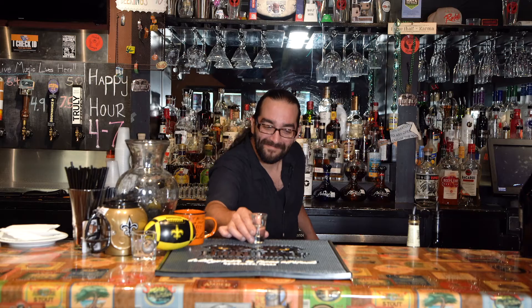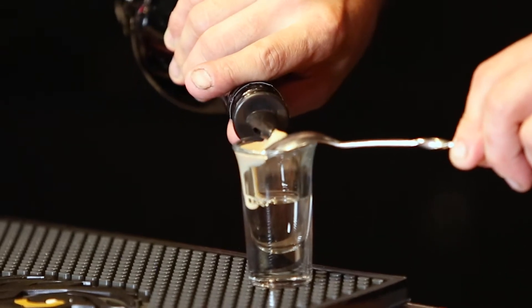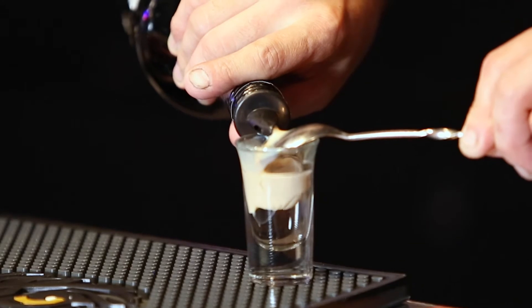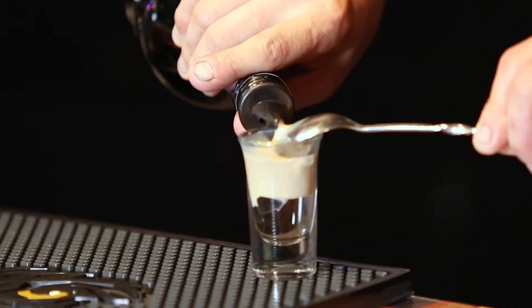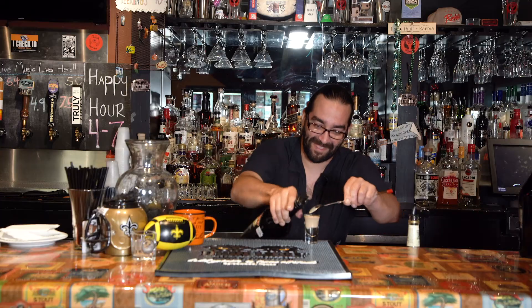Once we got that settled, I'm going to take the Baileys — and the goal is to not put it in here too fast. So I always kind of go off the side and just let it slowly fill. I'm going to take a good layer and be a little bit more rough with it. But there we go.